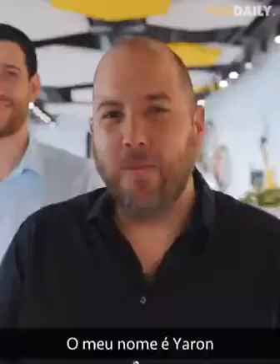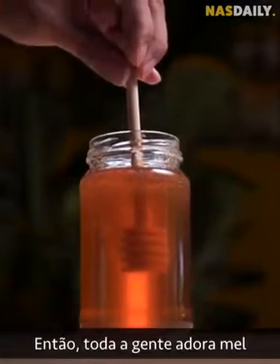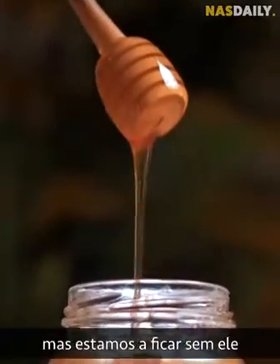Hi, my name is Ari. My name is Ofir. My name is Yaron. My name is Efrat. And we love honey! Everybody loves honey, but we are running out of it.